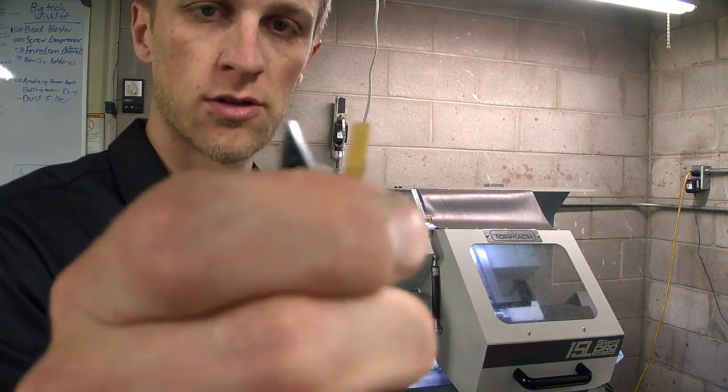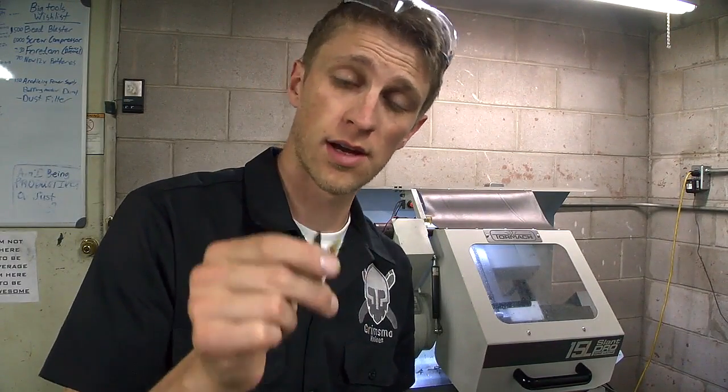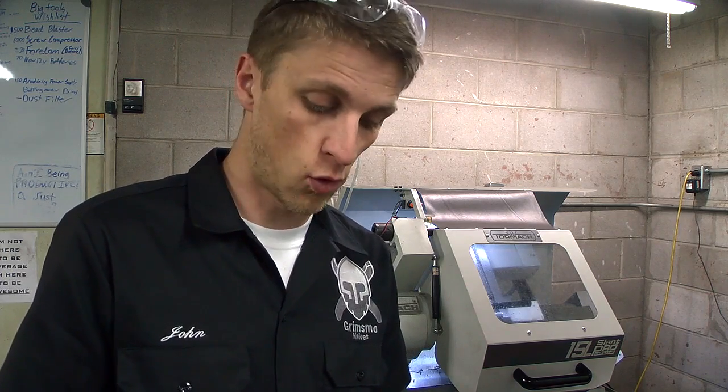These are 440C stainless steel, which is not the most fun thing to turn. I've been trying these two inserts — unfortunately I don't actually know what brand, coating, or whatever these inserts are because I got them from my local tool store and they didn't tell me anything about them. I need to be better about asking specifics next time, or buying online, so I know exactly what I'm buying and can request exactly what works best for 400-series stainless.